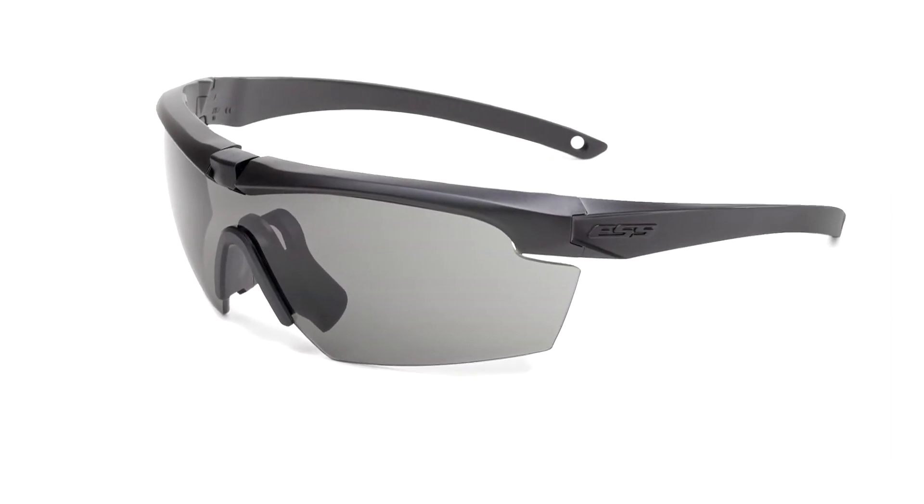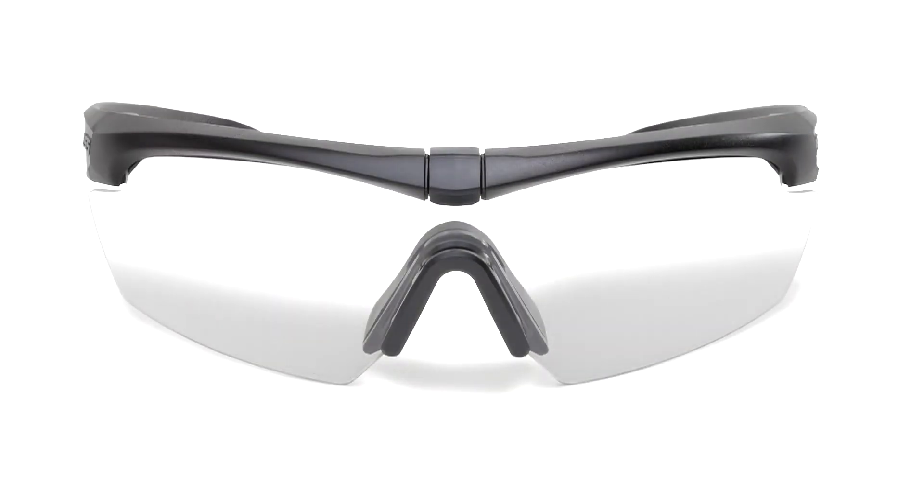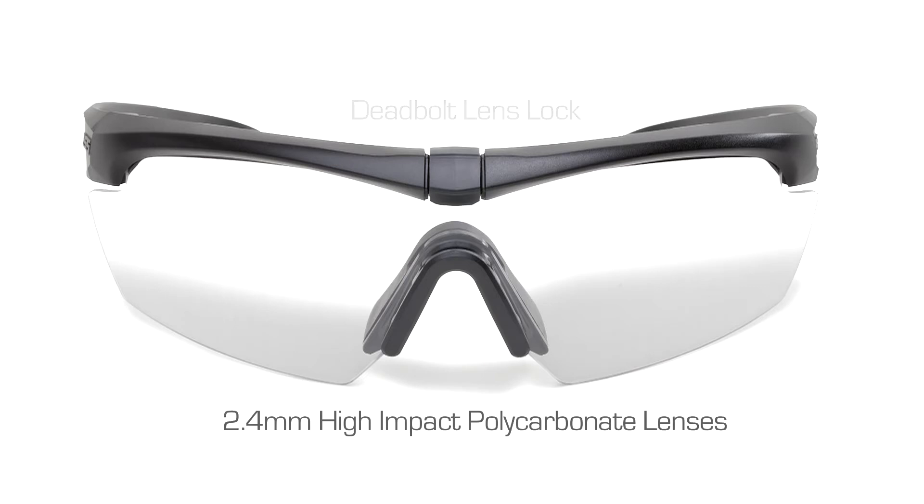The Crosshair's scratch-resistant lens treatments help your lenses last longer. The Deadbolt Lens Lock keeps lenses secure under impact and enables simple and fast lens exchange. The Crosshair features 2.4 millimeter high impact polycarbonate lenses.